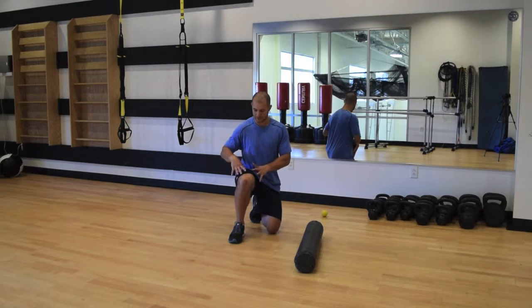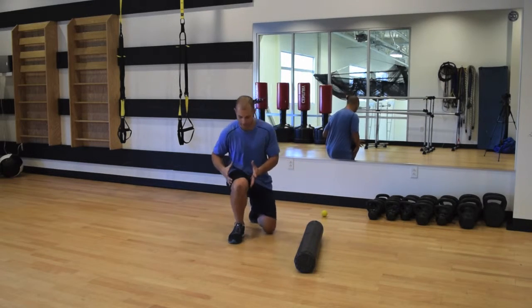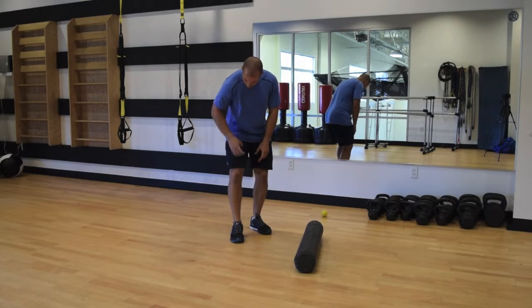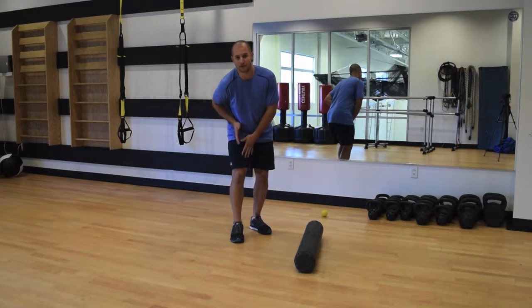The quadriceps is actually not one muscle but four muscles in a group here in the front of the thigh. The quadriceps includes the vastus lateralis, rectus femoris, vastus medialis, and deeper down the vastus intermedius.